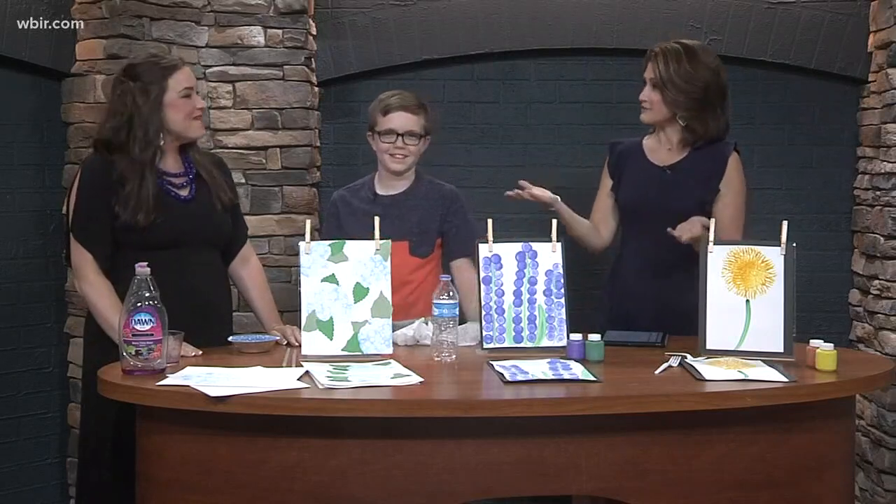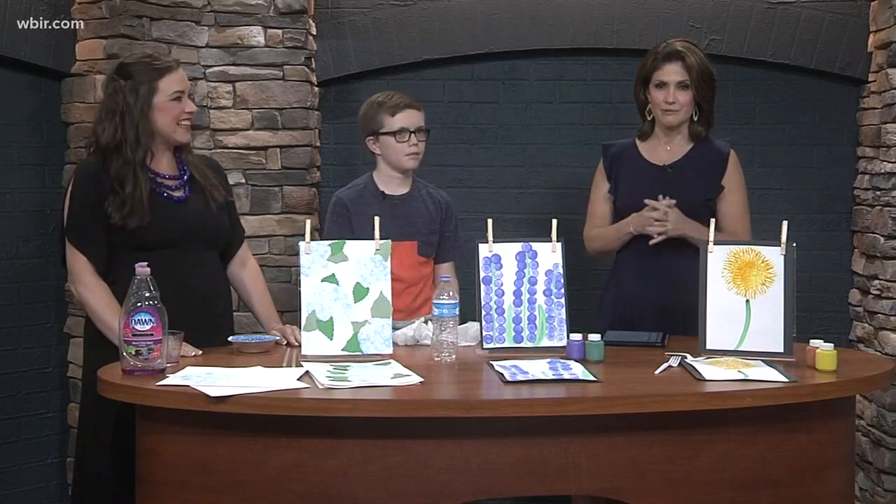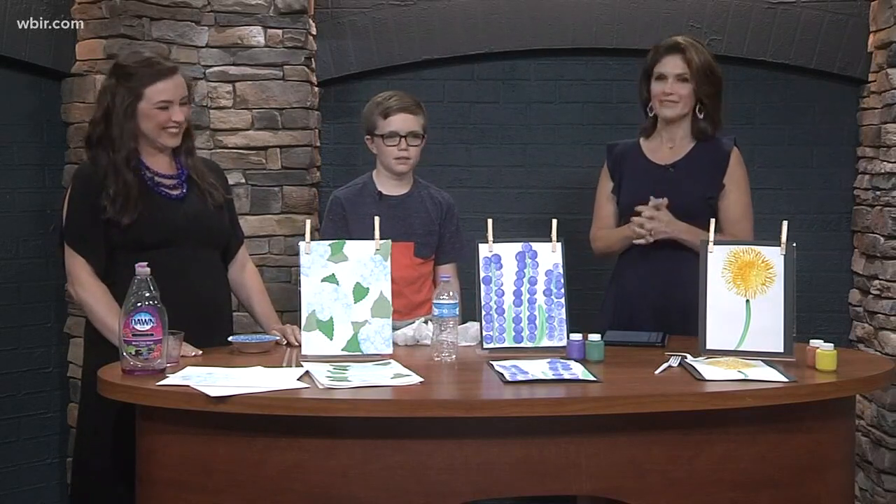Thank you so much for coming on — these are great ideas! Find more of their craft ideas on the website. It's always fun to be here, and we love having you — very creative!